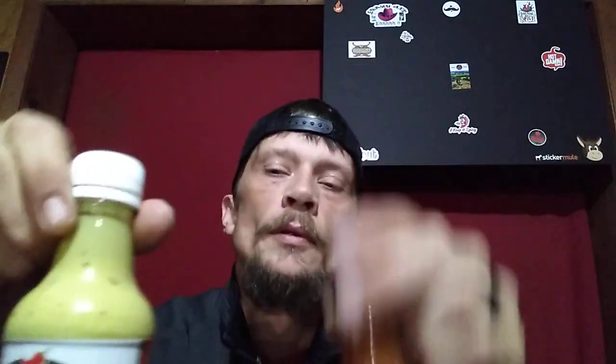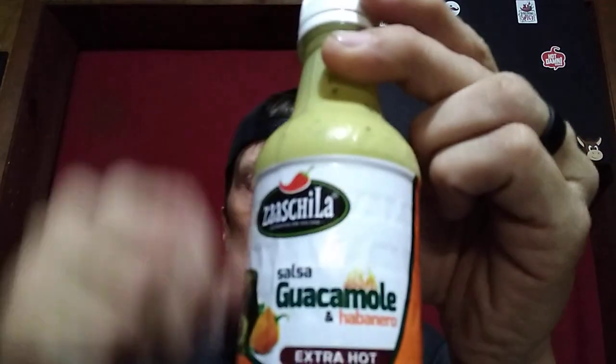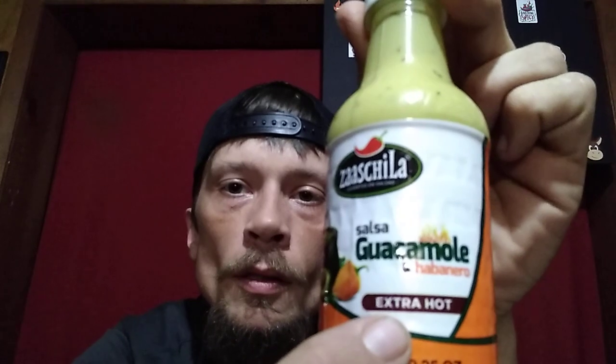Nowhere near the level of that, but we're going to review this. I've seen this at my local grocery store. We got Zashila Salsa Habanero and Salsa Guacamole, also with habanero peppers. It says extra hot. We'll see.